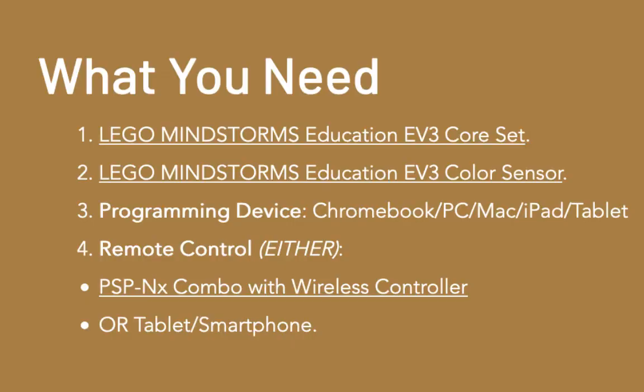Make sure you have an Education EV3 core set, an additional EV3 color sensor, and a programming device — this could be a Chromebook, PC, Mac, iPad, or tablet. For remote control of your robot, you'll need either the recommended PSP-NX combo with wireless controller or a tablet or smartphone.